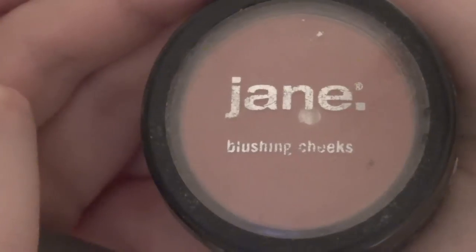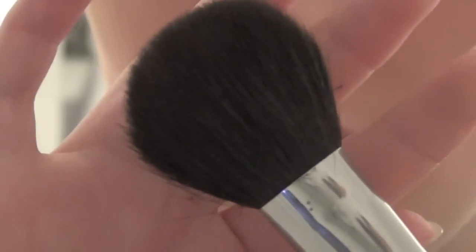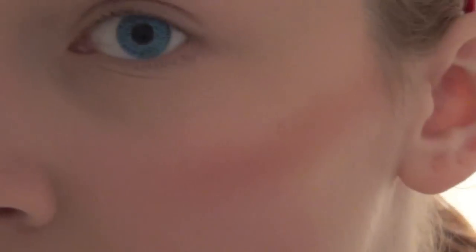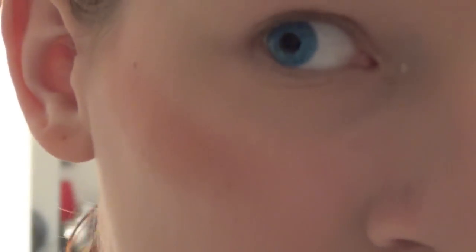Next, take any sort of dusty rose, kind of red-tint blush. I recommend definitely using something along the pink or red color spectrum. Try to stay away from oranges or anything with that sort of tone to it. You want your face to look sort of flushed, not bronzed. I actually skipped bronzing.